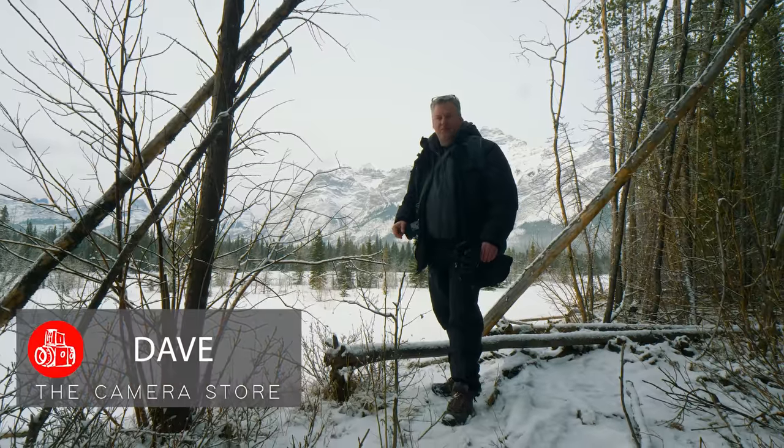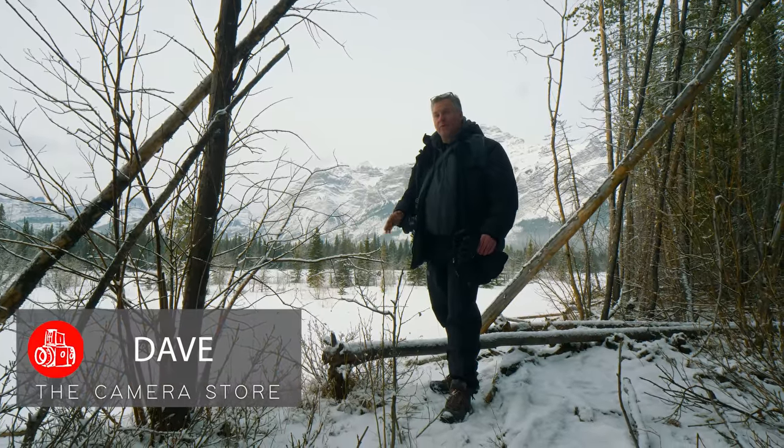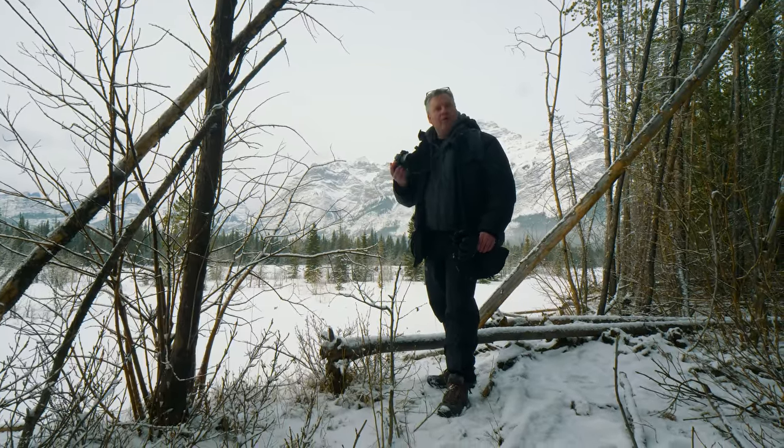Hey TCSTV viewers, it's Dave from The Camera Store. Today is a very good day — it's not brutally cold outside, and we have our hands on the Olympus OM-1.